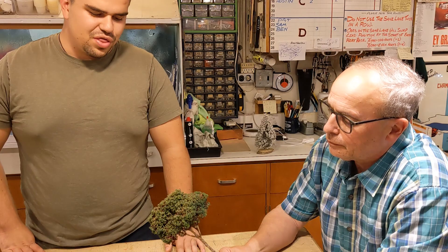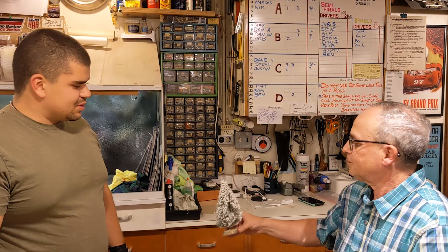Hello everybody, welcome back. We are here again with another tutorial with Uncle Jim, and it's a bit of an addendum to one of the tutorials that we did before. We did a tutorial a little while back about making realistic trees, and we took one of these plants — Autumn Joy Sedum — and showed how you can make a realistic tree with flocking and some paint. Now we're moving on to a different type of tree. We got the pine tree.